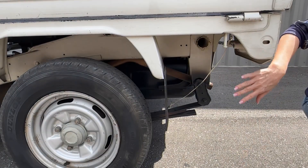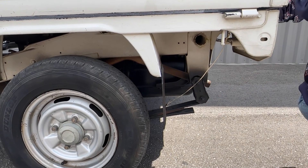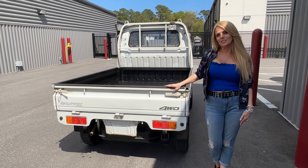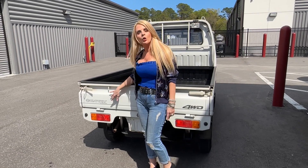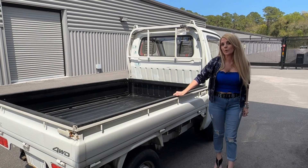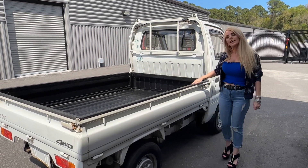This vehicle also has a live rear axle like most trucks, and it has leaf suspension as well. This particular Carry is a four-wheel drive and it also has a weight capacity of 350 kilograms or 700 pounds. K vehicles, or K-Tora as known in Japan, are limited to four and a half feet in width and ten and a half feet in length.